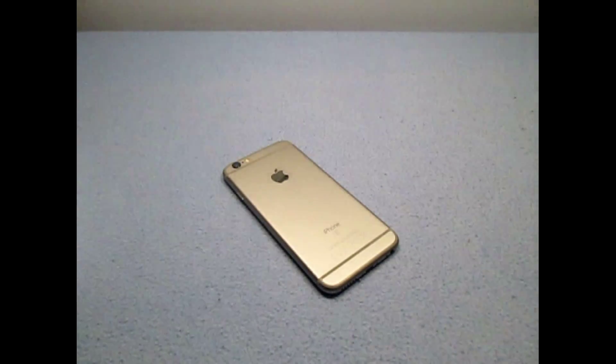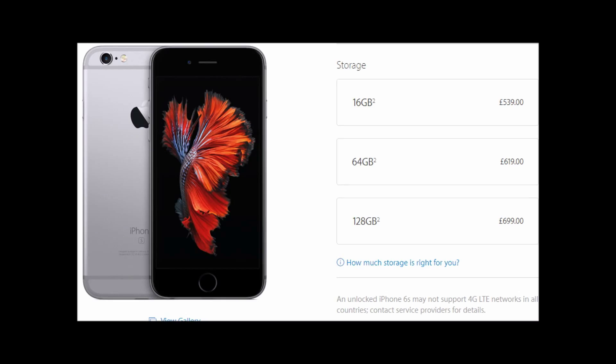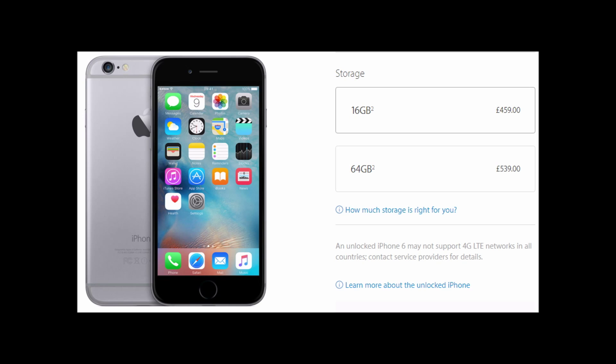Before we start this review, let's talk about pricing. In the UK, that means between £50 and £100 up front to get the phone, with £36 to £38 per month if you want a decent amount of mobile data and minutes. The phone starts at £539 for a 16GB model, £619 for a 64GB model, and £699 for the 128GB model off contract. That is compared to the reduced pricing of the iPhone 6, which off contract costs £459 for the 16GB option and £539 for the 64GB option.